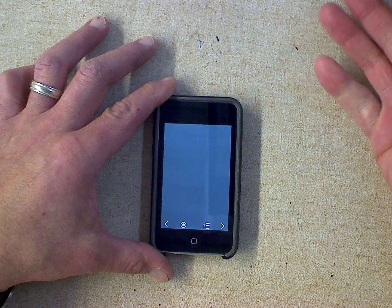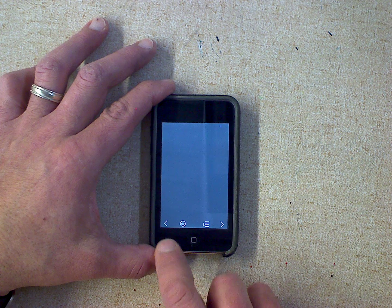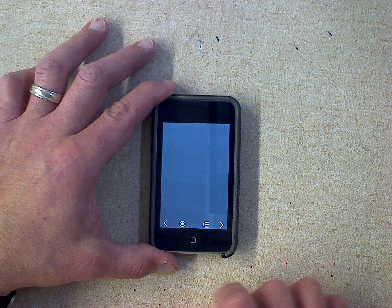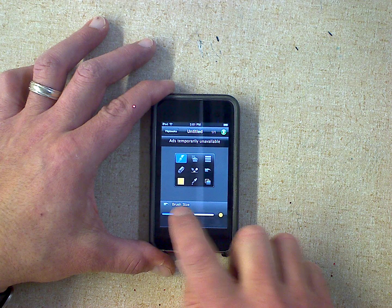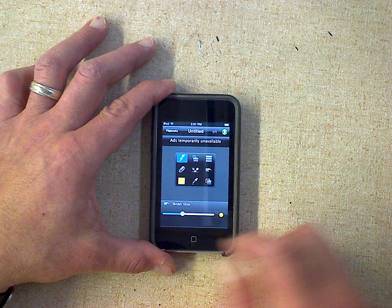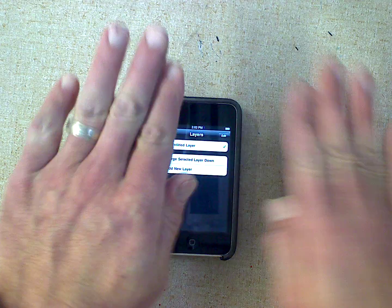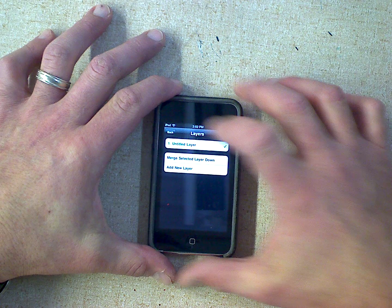Now we're going to make a fish swimming around the background. First thing you've got to do is know what you're looking at here. This is backwards, this is forward, this is layers, and this is your toolbox. If I click on the toolbox it brings up all the stuff I can do. Your brush is like in Drawcast or Doodle Buddy — remember where you move the slider to make the brush bigger and smaller. This is the layer tool — you can make a layer on top of a layer, on top of a layer. We'll talk about that in a minute.